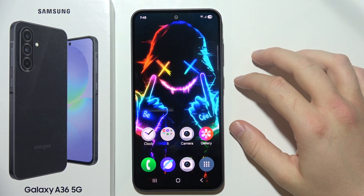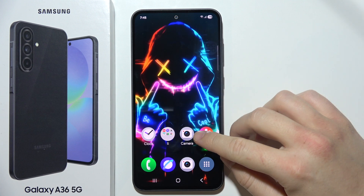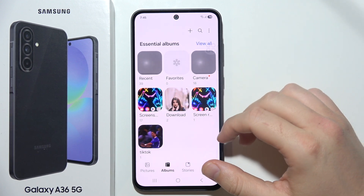If you want to hide your photos and pictures on Samsung A36 5G, you will have to start by opening Gallery. Next, you will have to go into Albums and select the album that you want to hide.